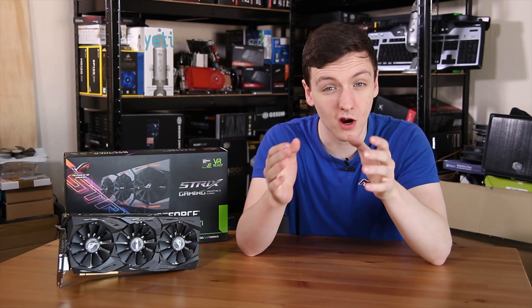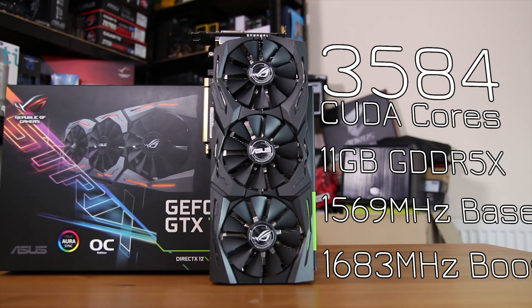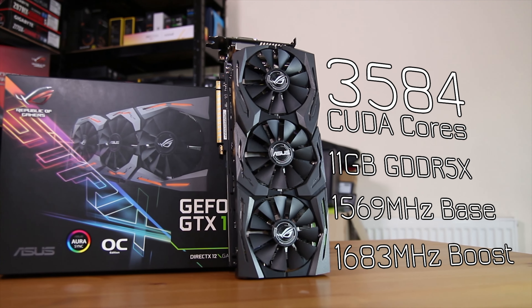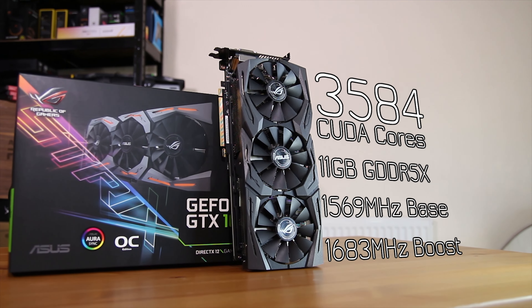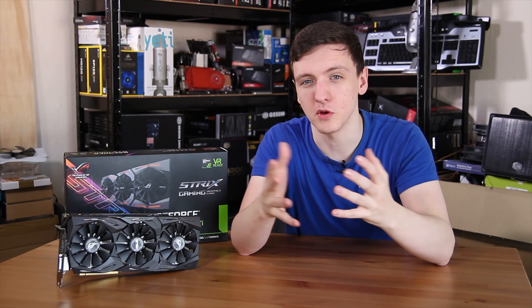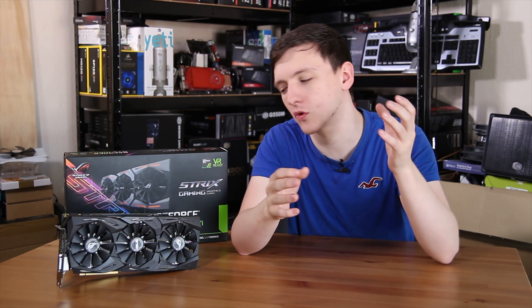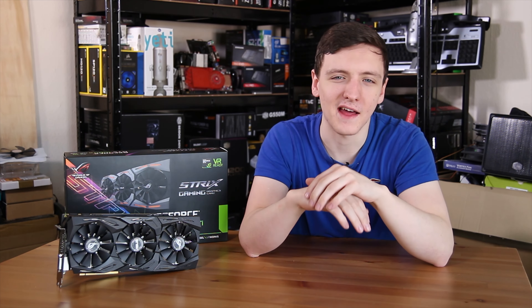When it comes to specs, this card is rocking a really awesome setup. You've got 3584 CUDA cores, 11 GB of GDDR5X VRAM — and we don't really know why it's 11 and not 12 — but you also have a base clock speed of 1569 MHz with a boost clock of 1683 MHz, although with GPU Boost that's likely going to be much higher in real-world applications. This is the OC edition, so you can also push it yourself as well.